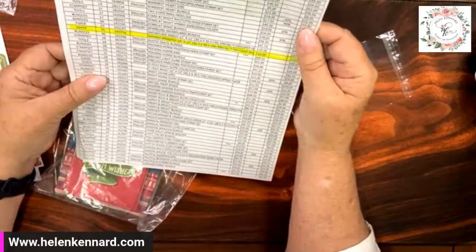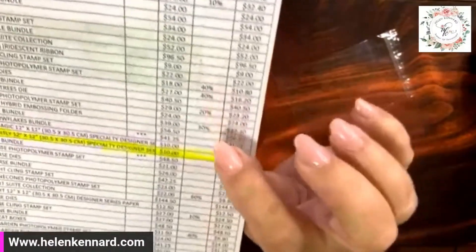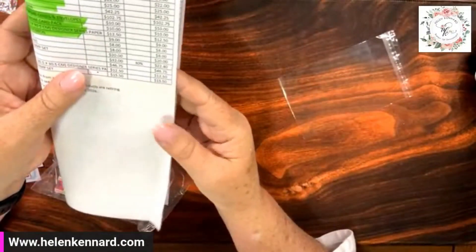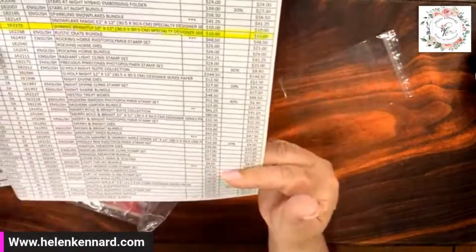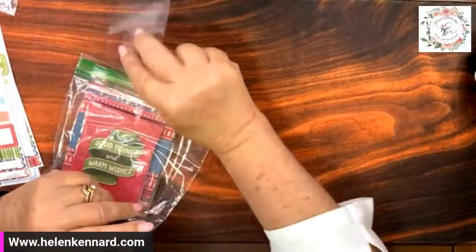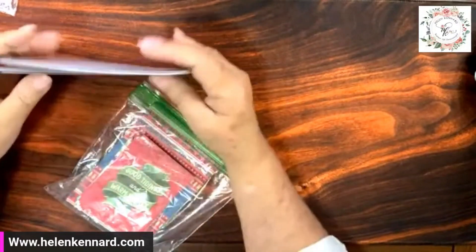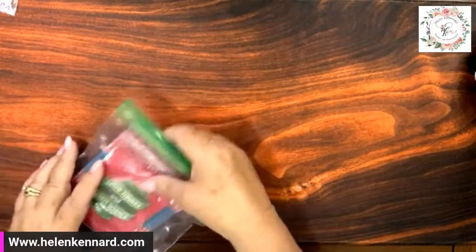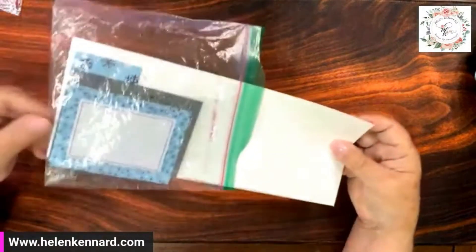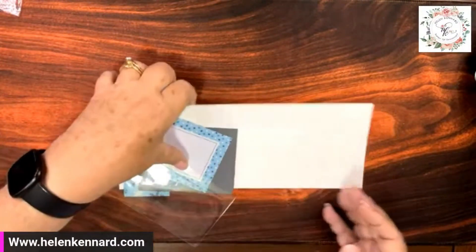I've got it all in there and I can send it to you. We do have the retiring list — some of them are on sale, 10 to 40% off on some things, so you don't want to miss it, go on and get some. If you have a friend you want to buy a gift card for, now's the time to do it. If you need a gift card for any of your crafty friends, let me know and I can hook you up. If you want anything from the catalog, you need to go ahead and order it now because it's going to be gone soon.